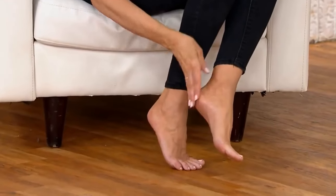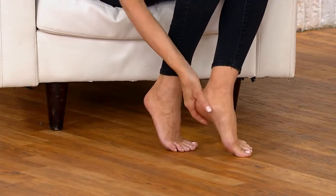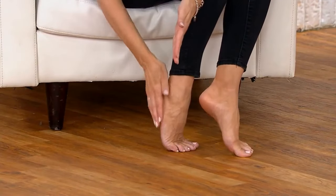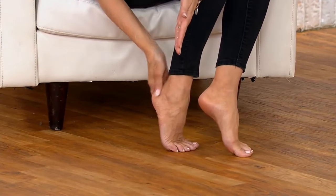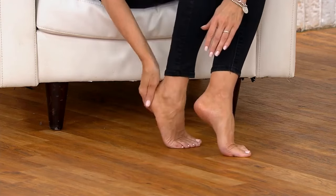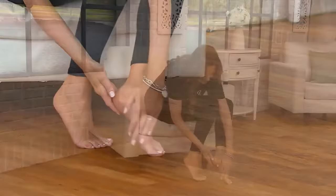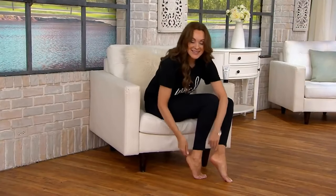I live in Arizona, so it's super dry. We're wearing sandals and flip-flops, showing our heels every single day. And this does it for you. This is literally like almost 200 pedicures in this trio. Think about how much pedicures cost today — they are so expensive. This is saving you so much money and time.